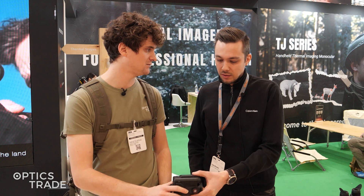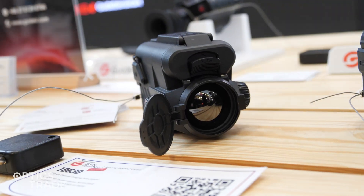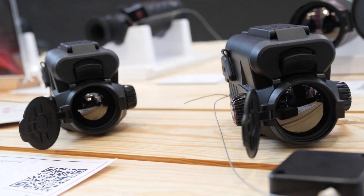What is the model range here? So the TB series — the lightweight clip-on models. We have three different models here with a 25 millimeter lens and a 35 millimeter lens. They come in two different variations in terms of sensors: 400 by 300 and 640 by 480.